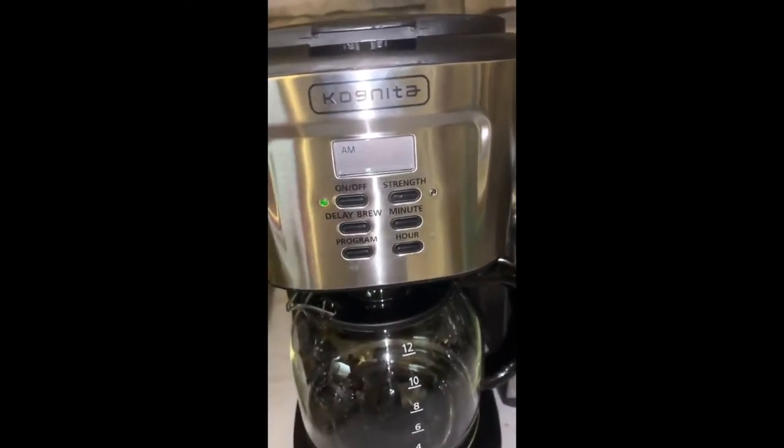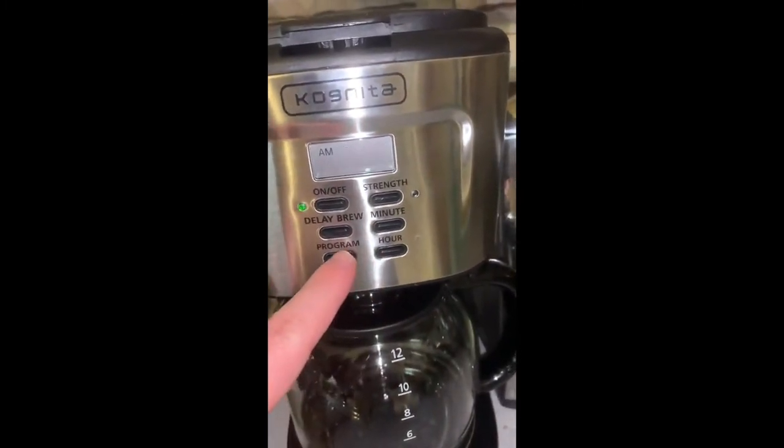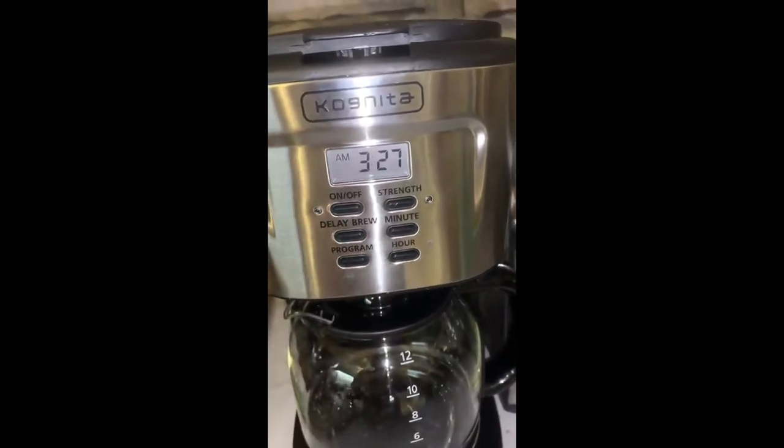Its default setting is naturally 12 o'clock, but you can change that to whatever time you want. And when you click off the program, it will go back to the time it has.